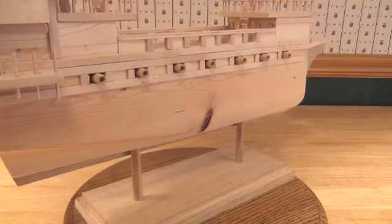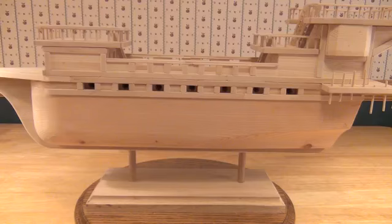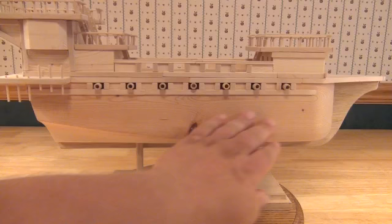I guess that's probably about all I can show you on it for now until we get a little bit farther along. I'll probably make another video when it's all finished with the masts and everything — when all the wood construction part is done. And then it'll be time to stain it and paint it.